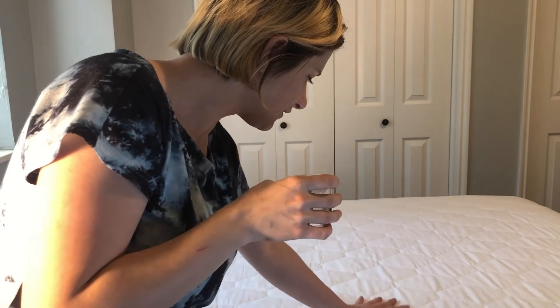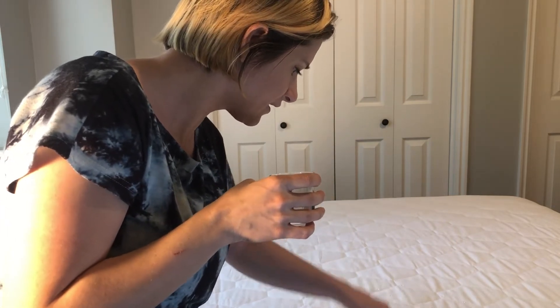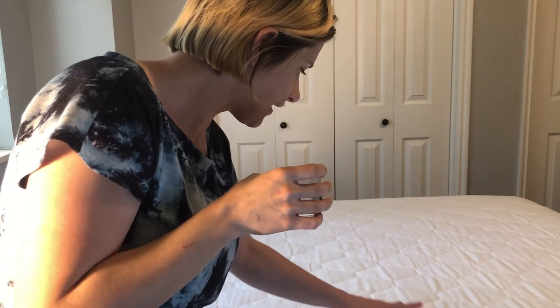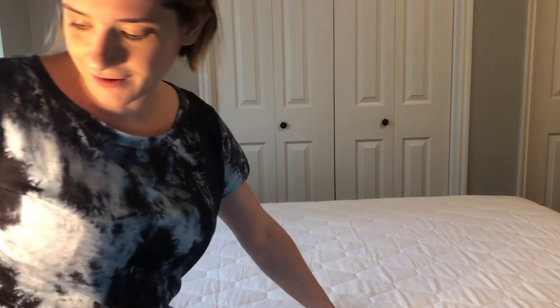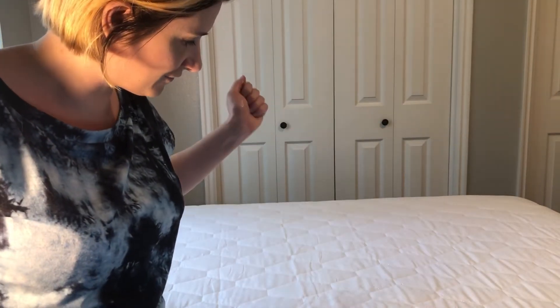Well, look at that. The water is pooling up in the fabric. I'm going to look underneath now and see if it's dry.